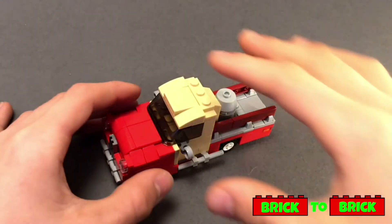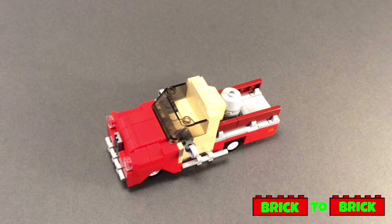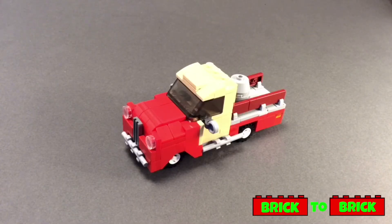The roof can be easily detached to add a minifigure, but sadly there's not enough room so for now the minifigure is stuck outside. That's really it for this MOC — hopefully you did enjoy. I'd love to hear what you think in the comments down below, and I'll see you in the next video. Keep building!